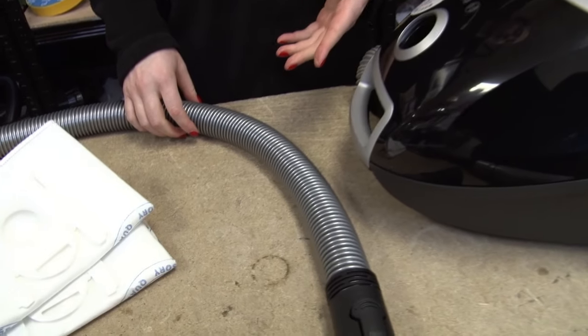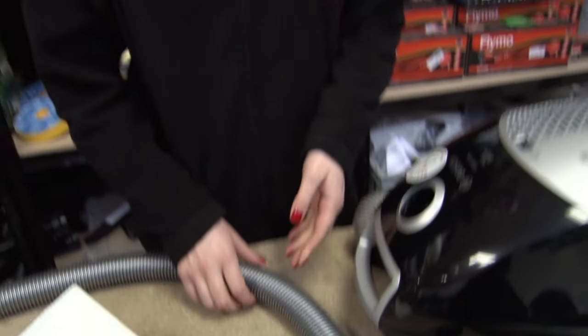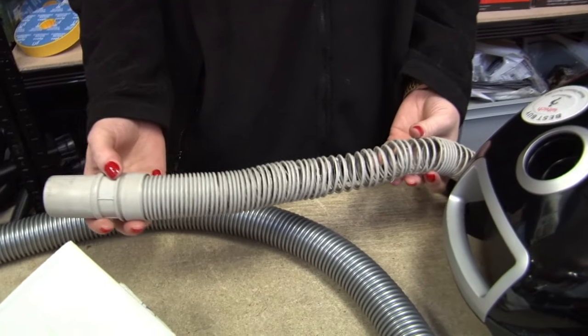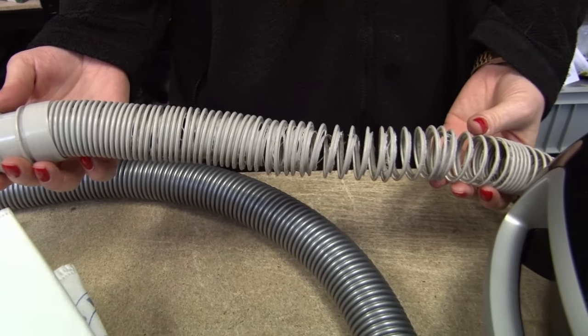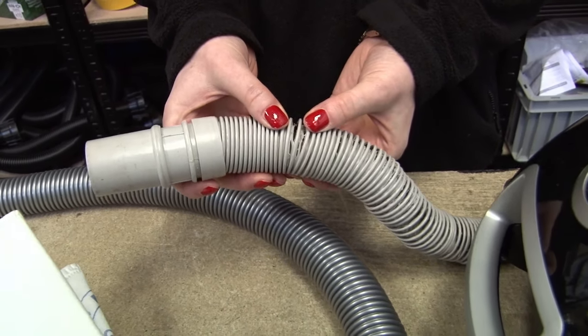Next up is gaps in the air flow. This is what a new Bosch hose looks like, but over time the plastic can degrade and, coupled with the fact that most people pull their vacuum cleaner along by the hose, it can end up looking something like this. This is a pretty extreme example, but even the smallest hole or rip can cause a loss of suction.